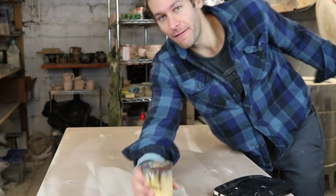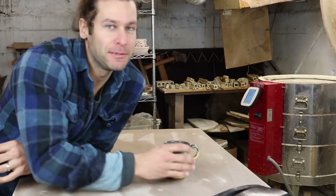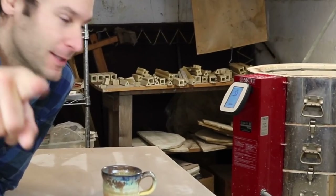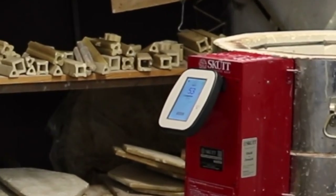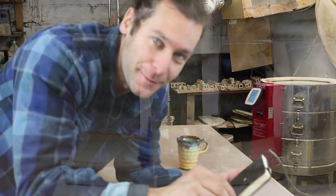We have a full kiln of stuff. This is the first time that we fired with the new KMT conversion kit from Scut, so shout out to that — it worked perfectly. We also have a bunch of test tiles in there, so I'm excited to see how they turned out.